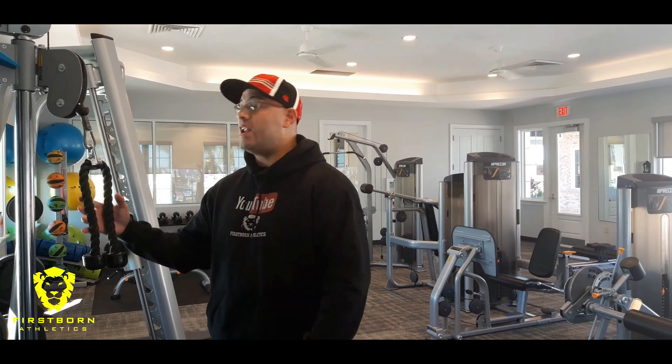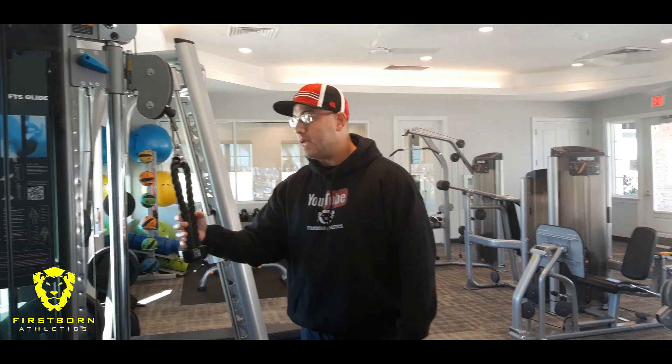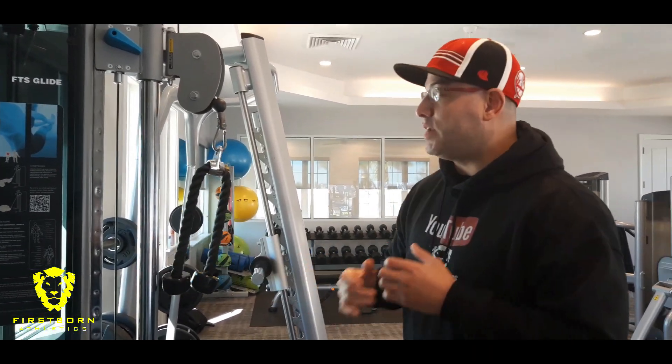On the tricep pushdown, there's a lot of different handles you can use on the cable attachment. Me personally, I love using the rope attachment. I definitely feel it more in my triceps than when I use a straight bar.